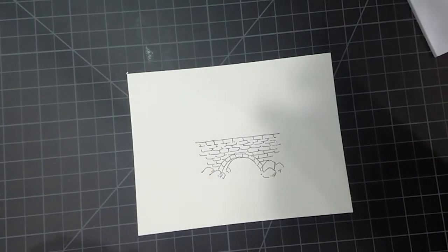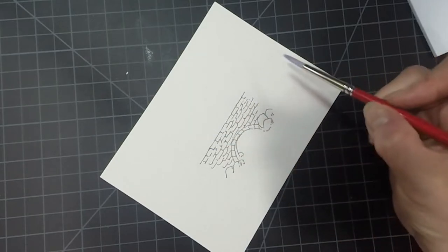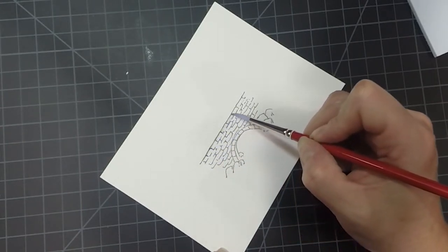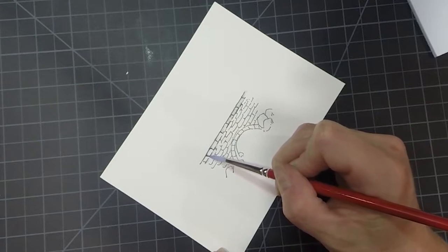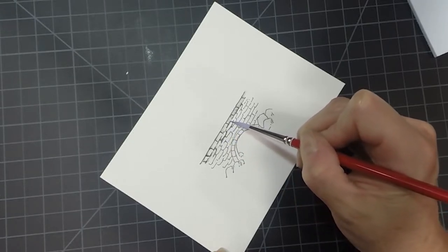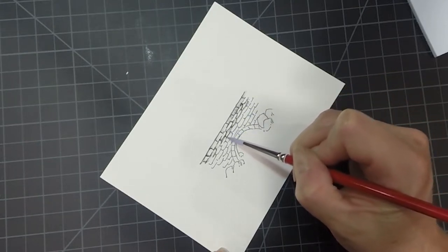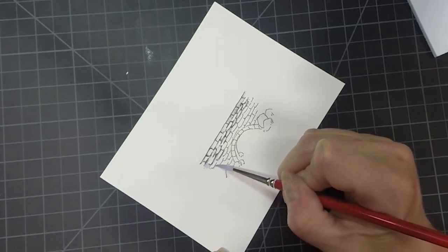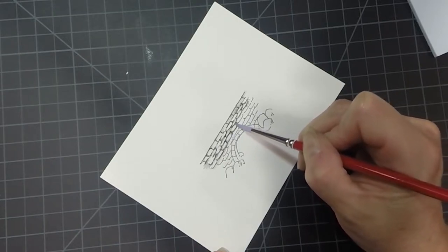I'm going to take my brush and pull the color out of the lines. With this image, the easiest way to maintain all of these little brick shapes is to go across the top and then come underneath and do the same thing. I'll go right along this line, sometimes coming up into that other brick just to give it a little bit of shape, really maintaining a nice highlight in the middle.